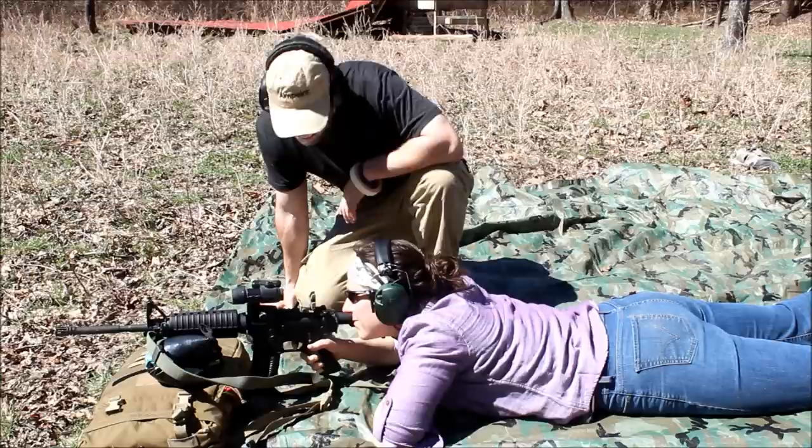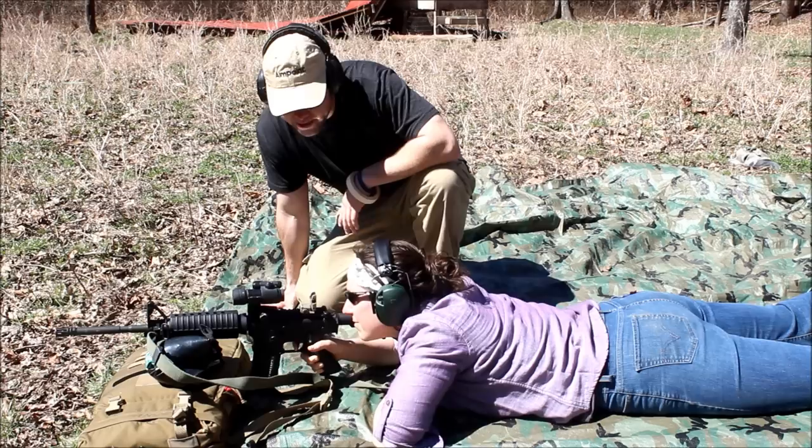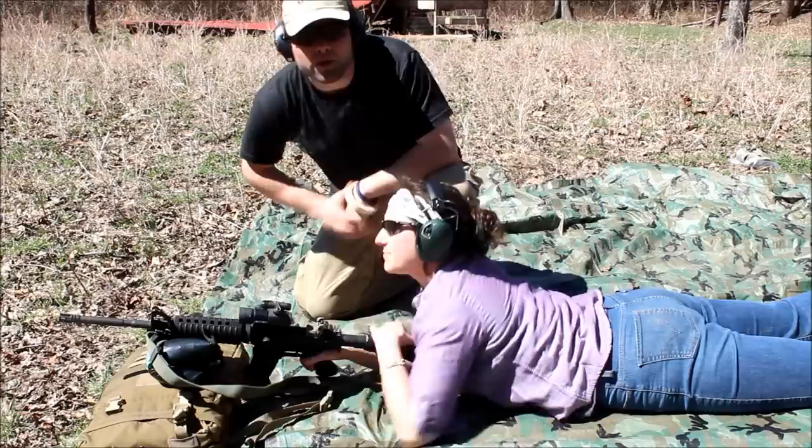Very good — reset your trigger for one more shot. We're going to follow through on our sight; follow through on that front sight the whole time. Alright, make it safe. Let's go see where those shots hit.